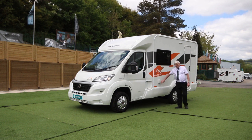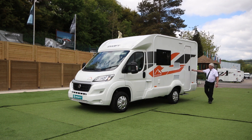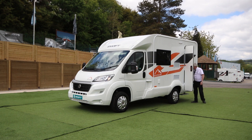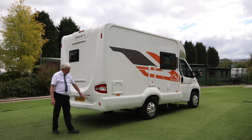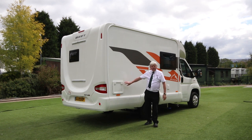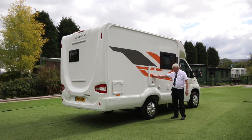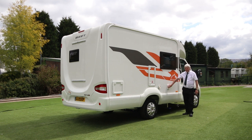We have a mains inlet, fridge vent for the three-way Dometic fridge, and your large habitation door with mechanical step. This particular model has the optional extra of reversing sensors and is obviously ready equipped for a bike rack. There is the Thetford toilet cassette door, gas bottles equipped to take two seven-kilo gas bottles, your extractor, flue for the combi boiler on gas, and your water infill.